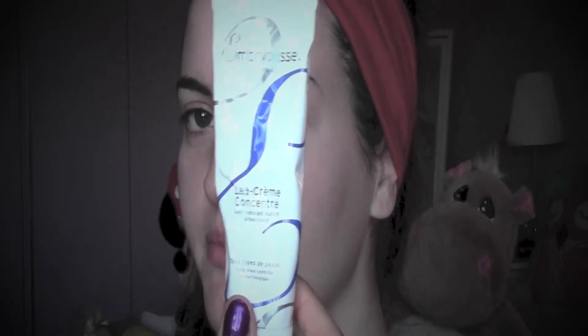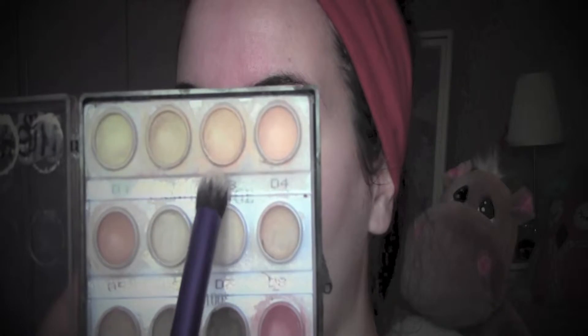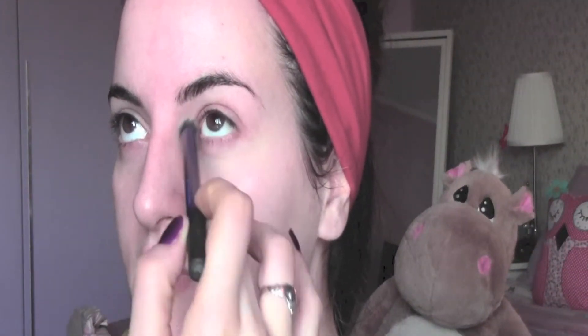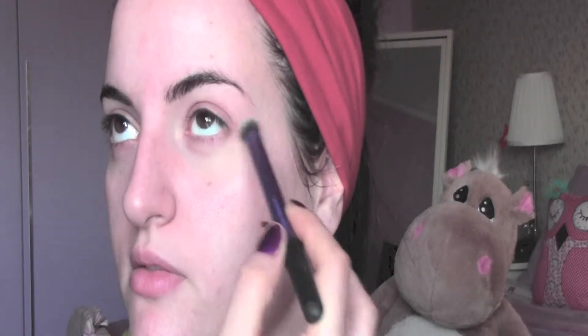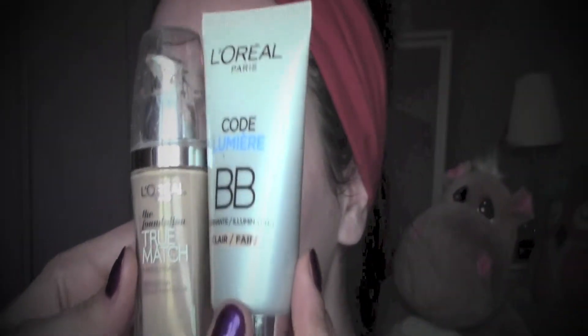I started by preparing my skin with some moisturizer — this is Embryolisse Le Crème Concentré, which is a really good moisturizer used by lots of makeup artists. As a concealer I'm taking the D3 from my Kryolan palette and I'm going to put it under the eyes and blend it well, using a Real Techniques Deluxe Crease Brush, and around the nose as well, especially in winter when we have colds.